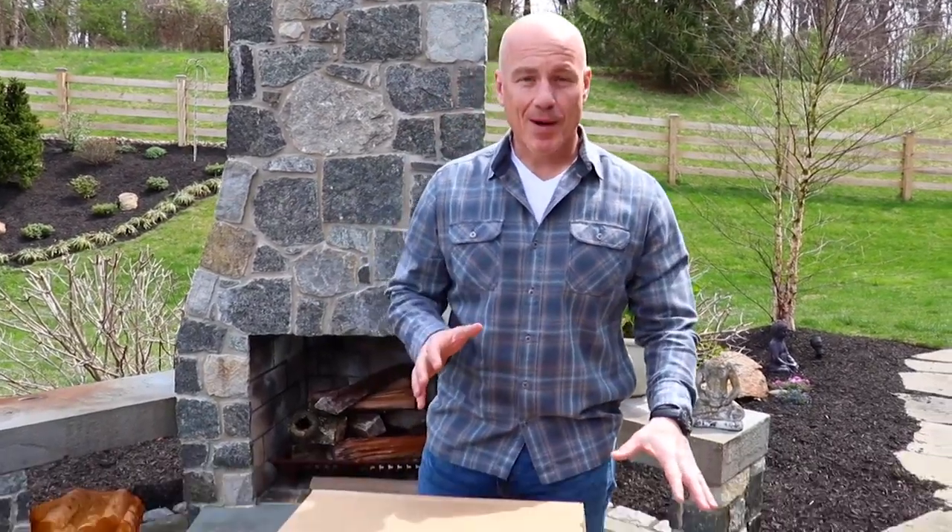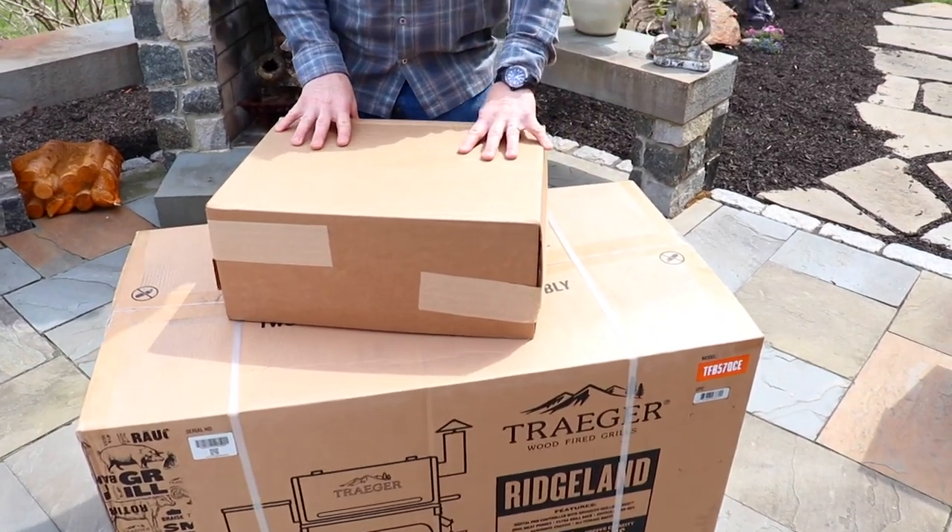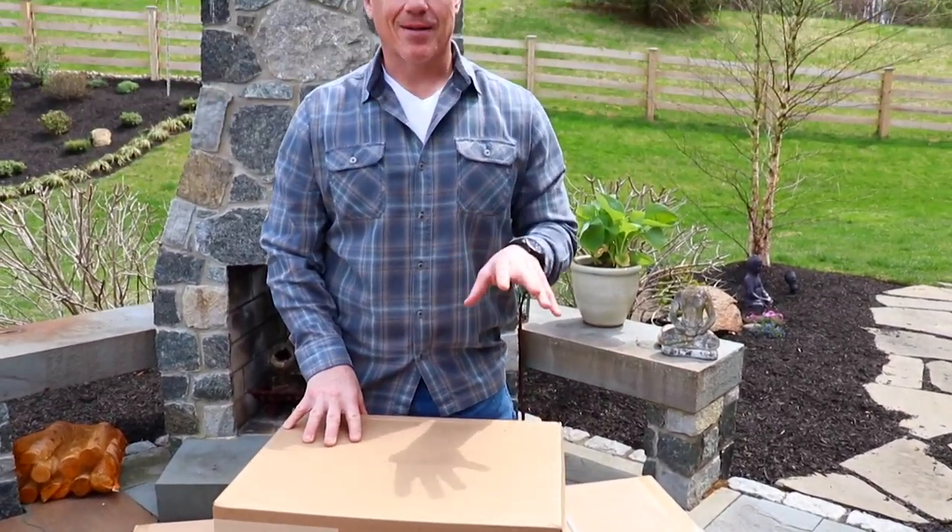When you get your grill, you're going to see it comes in two boxes. There's a large box which contains the grill, then there's the smaller box which has two 20-pound bags of pellets. So let's unpack our grill and get started.